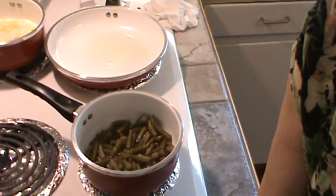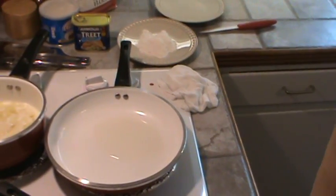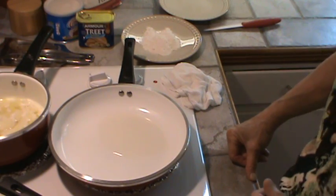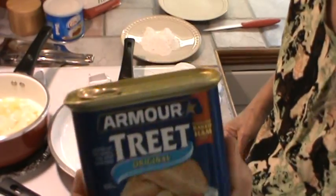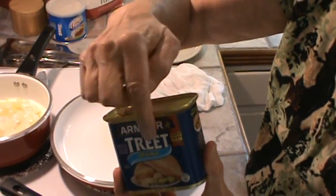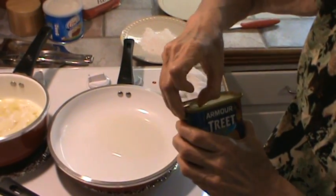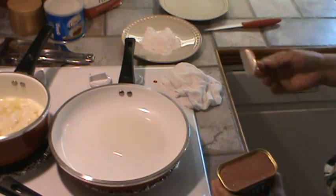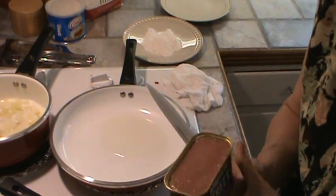Getting back to the meal. We had the Treat about once a week. I think my mother did not like Spam — she wanted Treat, or either my daddy wanted Treat. This is the original. It did come in the 1950s with a little key on it, and you had to open it up around the side just like you did the corned beef. But this has got a little flip-top lid on it. So we're just going to open this up and use a knife to get it out onto the saucer.